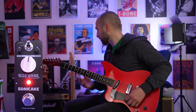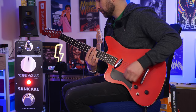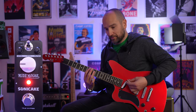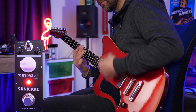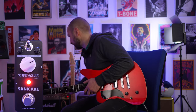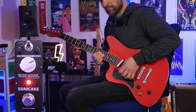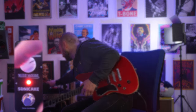Now let's take a look at the gain control on the pedal. In classic mode I've got it set to 12 o'clock to start with. Now turning it down to 9 o'clock — and here it is on the neck pickup. Now up to about 2 or 3 o'clock. This pedal has a lot of gain even with the toggle switch in the up position.